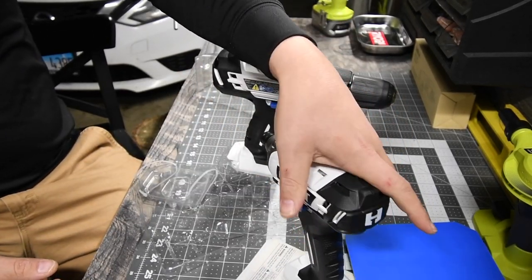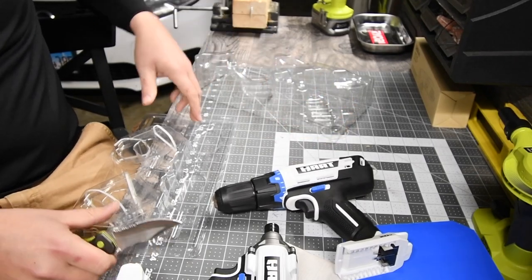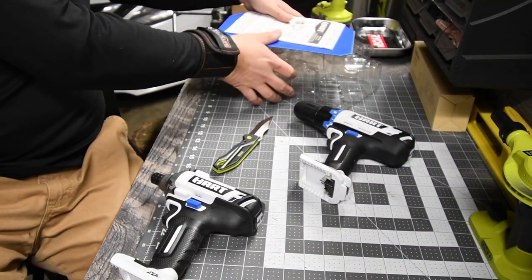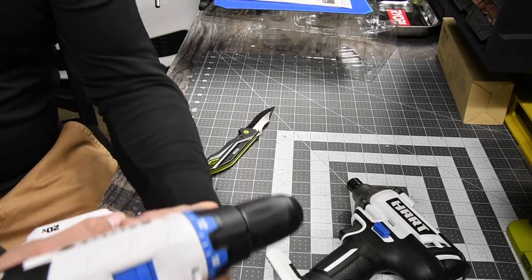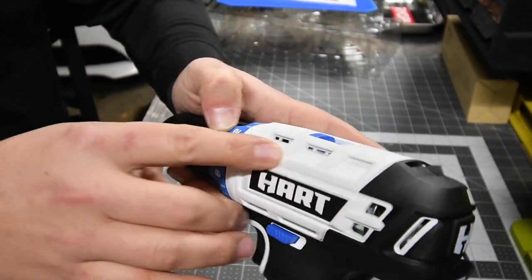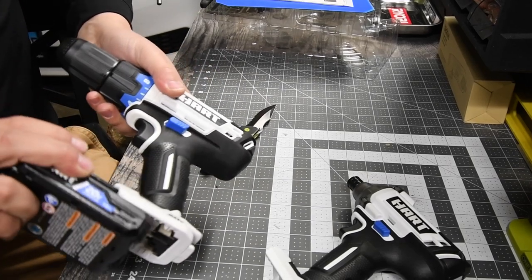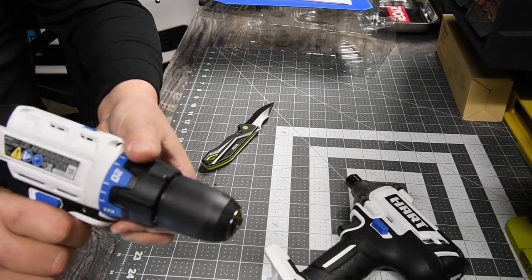Hopefully there's some juice in these batteries. All right, there we go. Here we have the drill — it's already dirty. The drill is actually already dirty, there are marks on it. It's a matte white finish. These drills are pointless to be white, absolutely pointless. Let's see if they have a charge — yes they do! That's speed two.